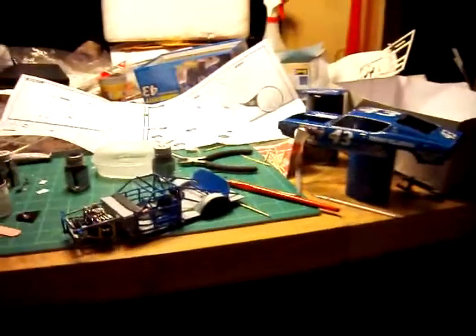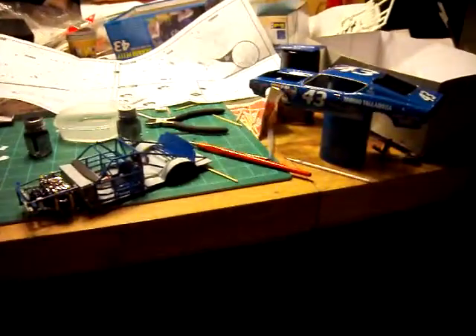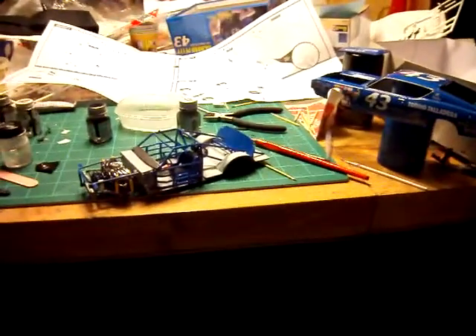Hey guys, JDBBlack here, and I'm back with the Petty Build — an update on the Petty Build — and it's coming along okay so far. I'm going to talk about a couple of fitment issues I've had with it, and just overall things around it. So let's get into this.